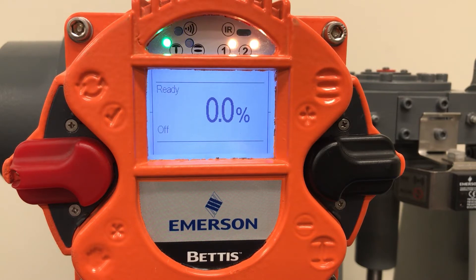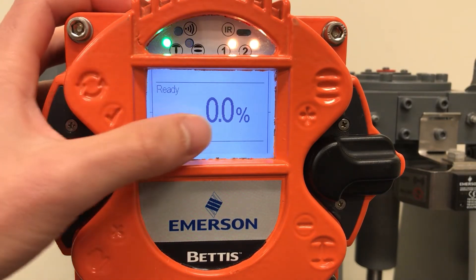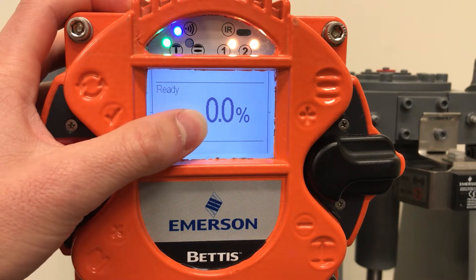With the unit powered up, we can see in the home screen of our display the operating mode, status, and current actuator position displayed as a percentage.